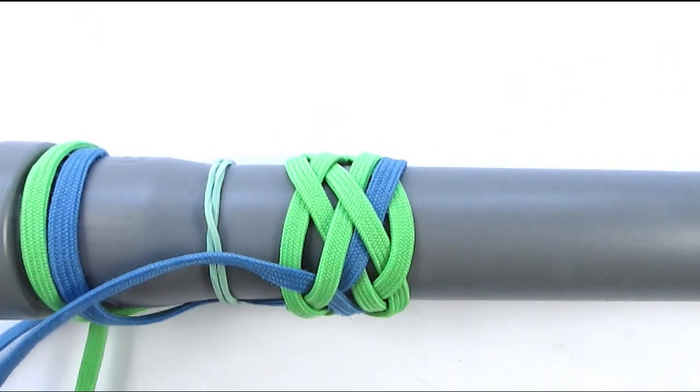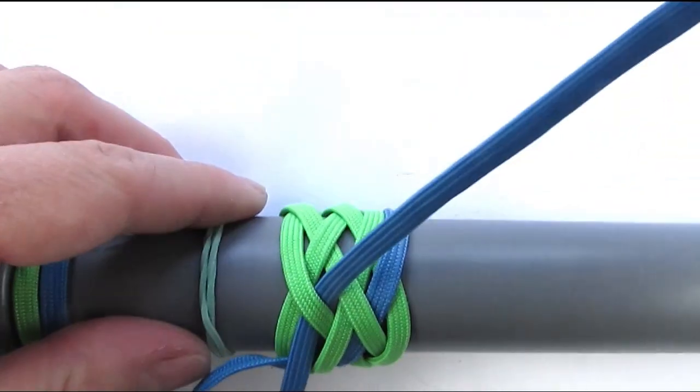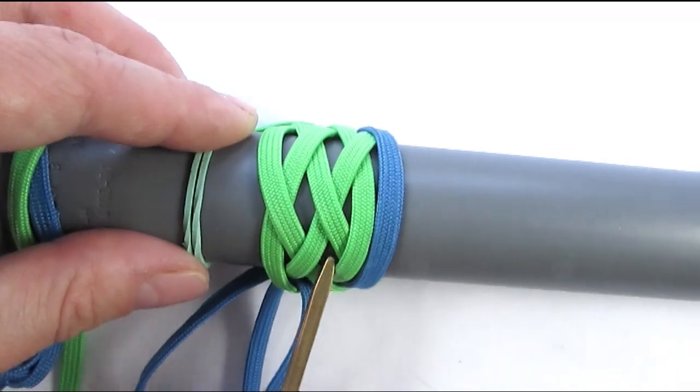We're going to continue — since we finished with an under one, we're also going to enter with an under one, then go over, under and over two.